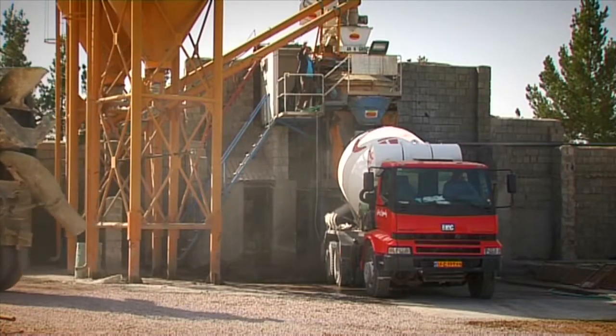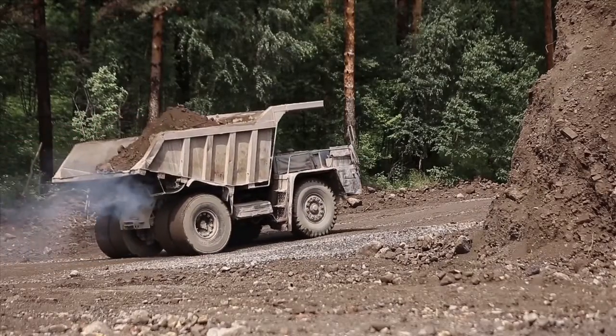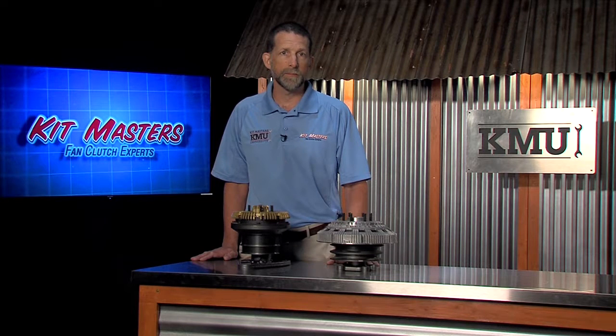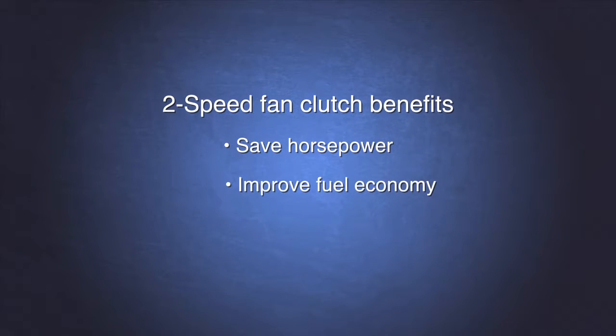Good examples of this are cement trucks, garbage trucks, dump trucks, and so on. Installing a two-speed fan clutch in these applications will reduce the number of fan clutch engagements to an acceptable level. This will prolong the life of your fan clutch, but is also beneficial because it will save horsepower, improve fuel economy, and produce less noise.